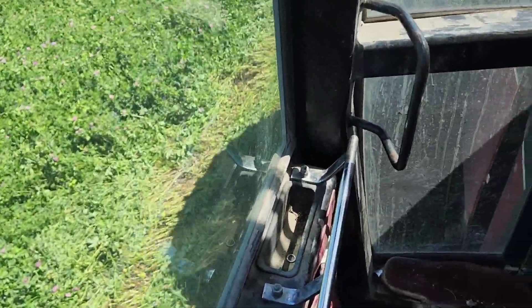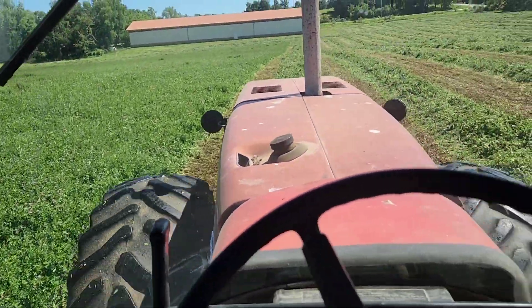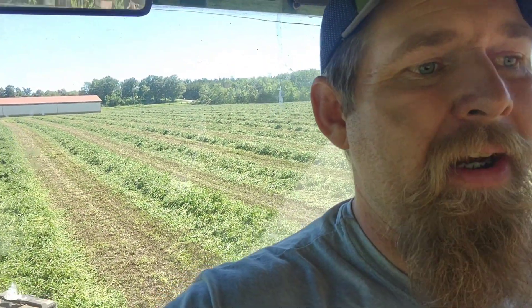It may be taking forever going two and a half, three miles an hour, but it's doing a pretty decent job cutting. It's mostly just that far right side of the mower that wants to plug when it's into the hay. It doesn't plug when it's next to my cut.